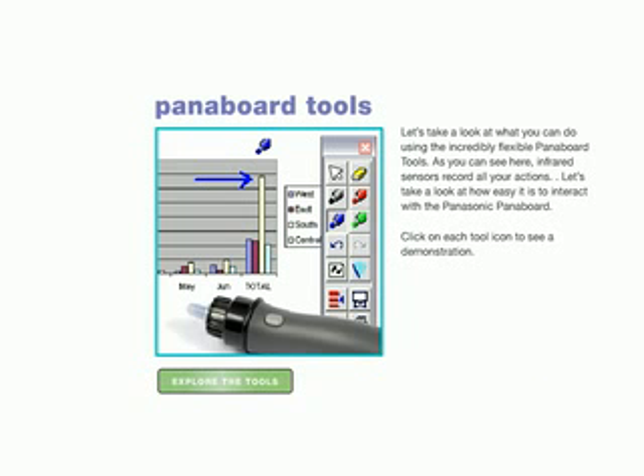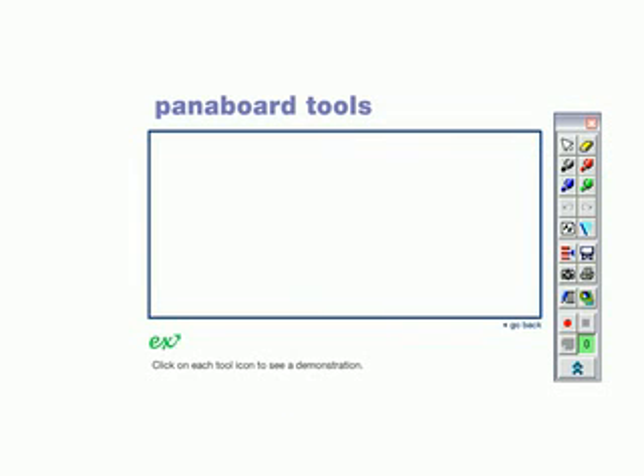Let's take a look at what you can do using the incredibly flexible PanaBoard tools. As you can see here, infrared sensors record all your actions. Let's take a look at how easy it is to interact with the Panasonic PanaBoard. Click on each tool icon to see a demonstration.